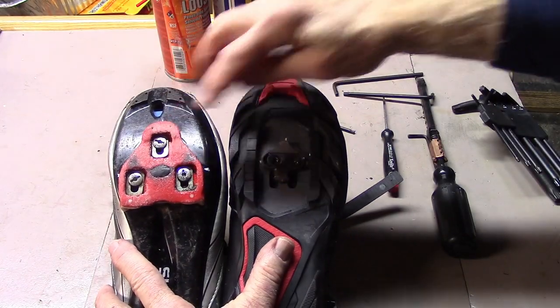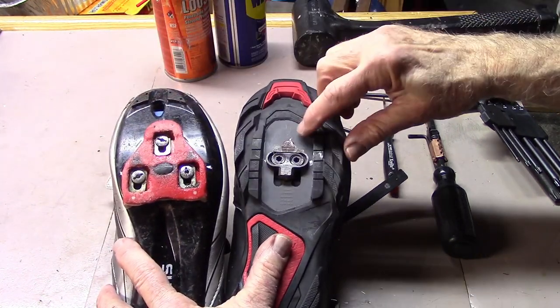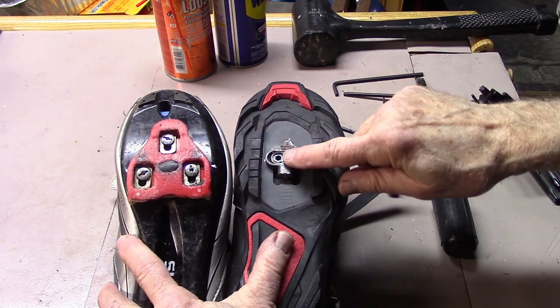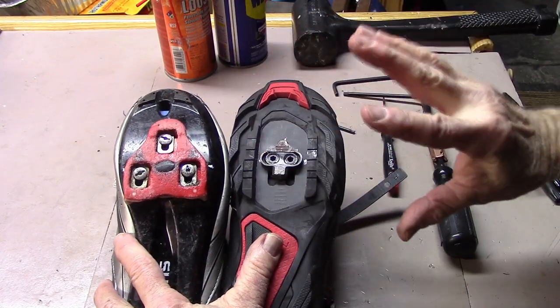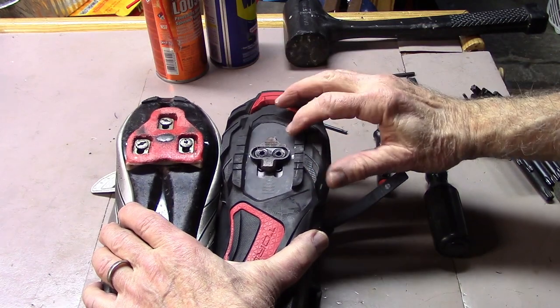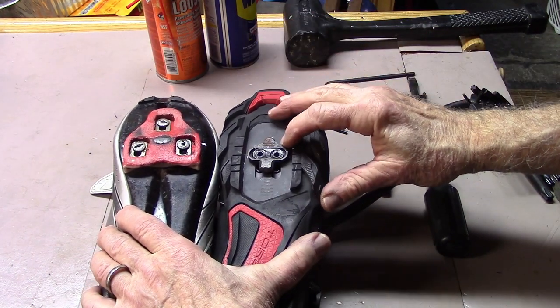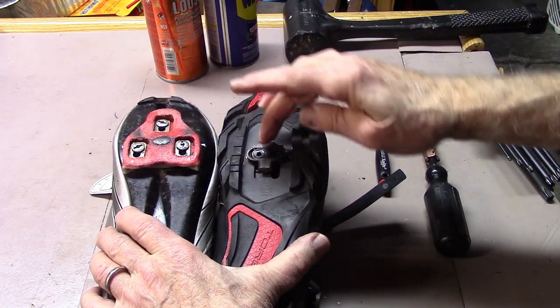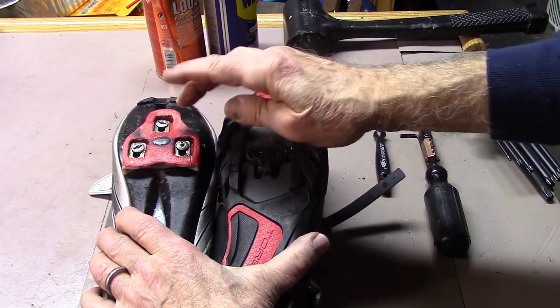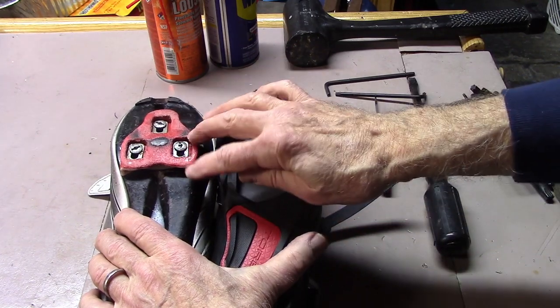One word of note: before replacing any cleat, place a couple of marks on the shoe where the cleat position is, so you can replace the cleat in the correct position. When all else fails, you might want to take it into the shop to have a mechanic take a look at it. There are some more extreme measures that can be used to get these particular cleats — especially the Look cleat — off, and we'll refer to that at the end of the video.